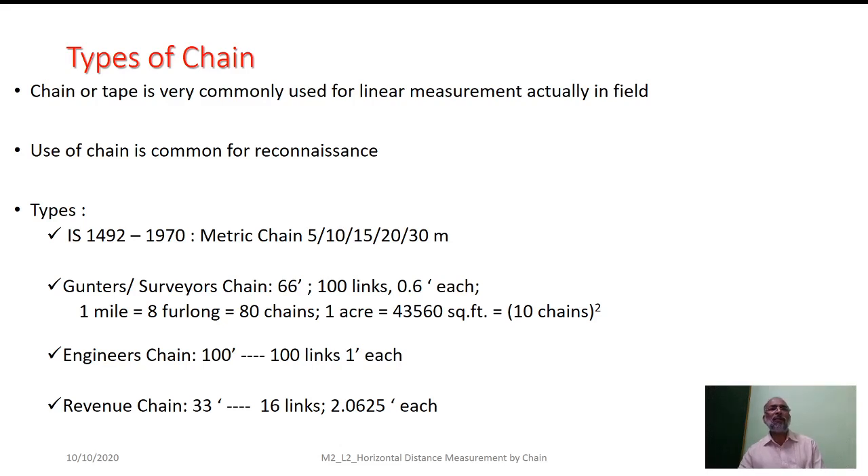We make use of a number of categories of chains. We have to use chain and tape for linear measurements, and chain is the preferred means for preliminary surveys like reconnaissance. As far as the Indian scenario is concerned, the metric chain is available in 5 m, 10 m, 15 m, 20 m, or 30 m in length. Its construction and lengths are standardized by IS 1492-1972.